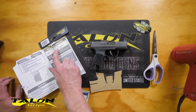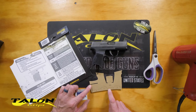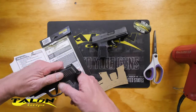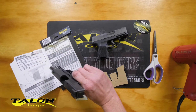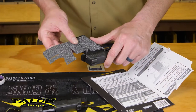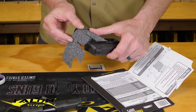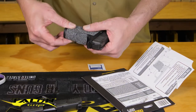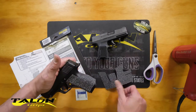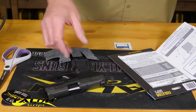For the P365 we're going to trim out this A area — you can see there's a line here. If you have a 365XL, which we happen to have, that would require no trimming. You can see how it aligns; no trimming needed, it would just fit like so.